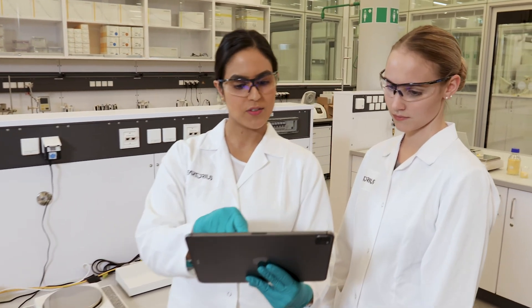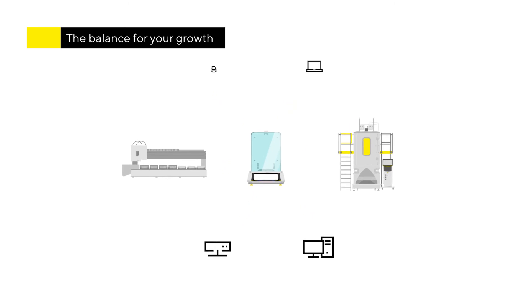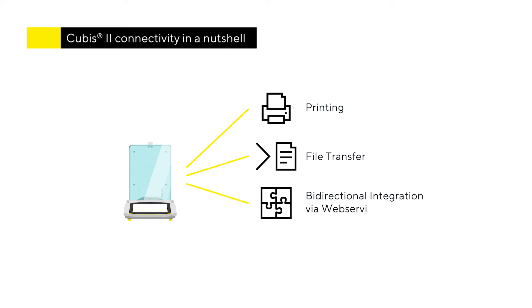QBIS2 offers a unique future-proof reporting concept that grows with your needs and level of digitalization. Regardless of whether it's a paper-based standalone system or a fully digital integration of the balance into your LIMS, all compliance requirements are met. Connectivity possibilities include printouts on a laboratory or network printer, transfer of files such as PDFs to a file share or document management system, complete bi-directional integration into your laboratory system via REST web services, and alternative connectivity options to legacy systems, for example via RS-232.